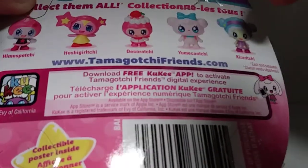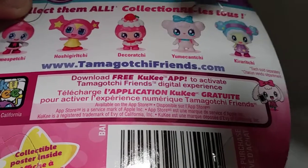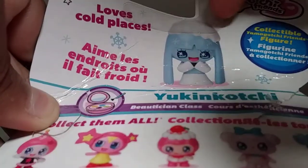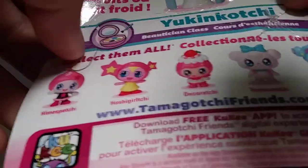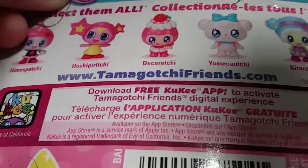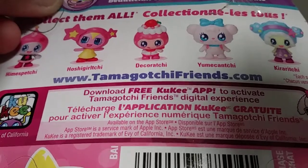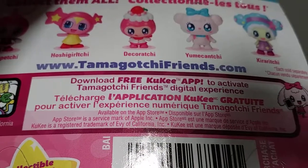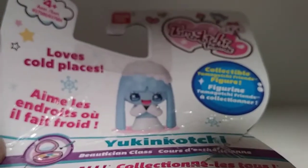I just wanted to say there are more of these Tamagotchis, but the only ones I could find were Kira, Deco, Hime, and of course Yuki. I could only buy three, so I chose my top three favorites. I wish the one called Yume was there because that one is adorable — it's like a little polar bear. Also there's a website: www.tamagotchifriends.com — not sponsoring or anything, but yeah.